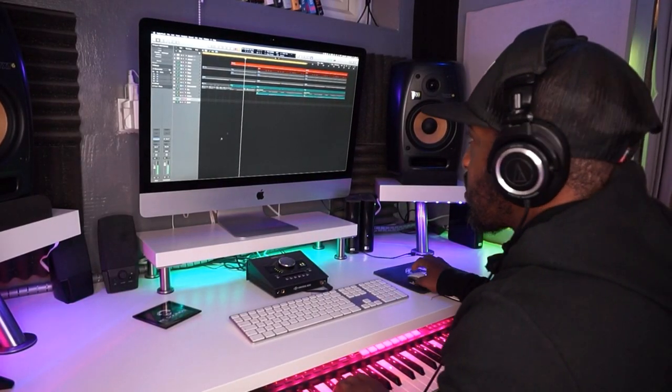A cool little trick to get your kick sounding punchy without eating up all your headroom, and getting them to sound clear, cutting through your mix and your beat with one simple plugin.